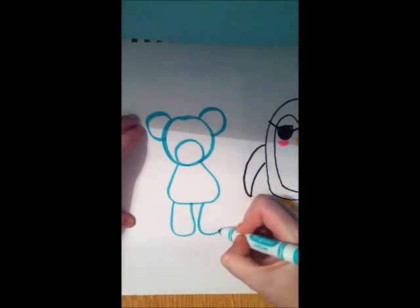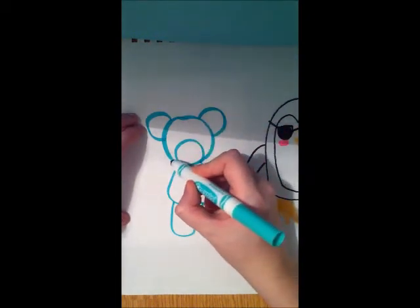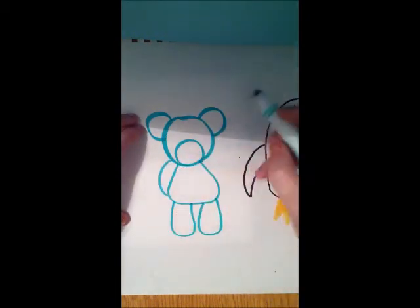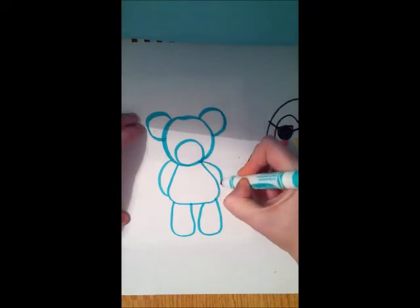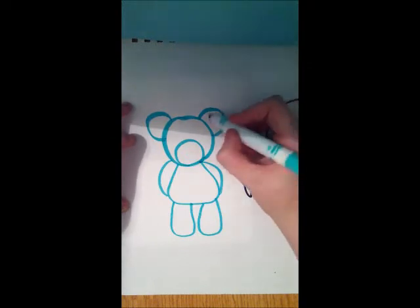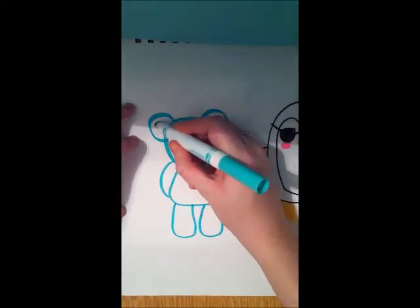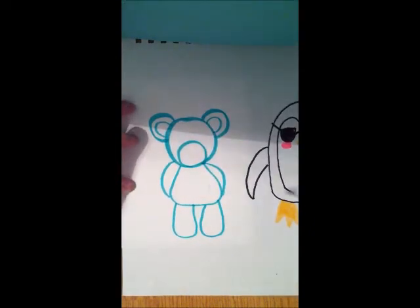It curves in in the middle. For arms, I'm going to put the arms behind — make it look like the teddy bear is holding their hands behind their back. Next comes the inner ear, which is optional — you don't have to do that.